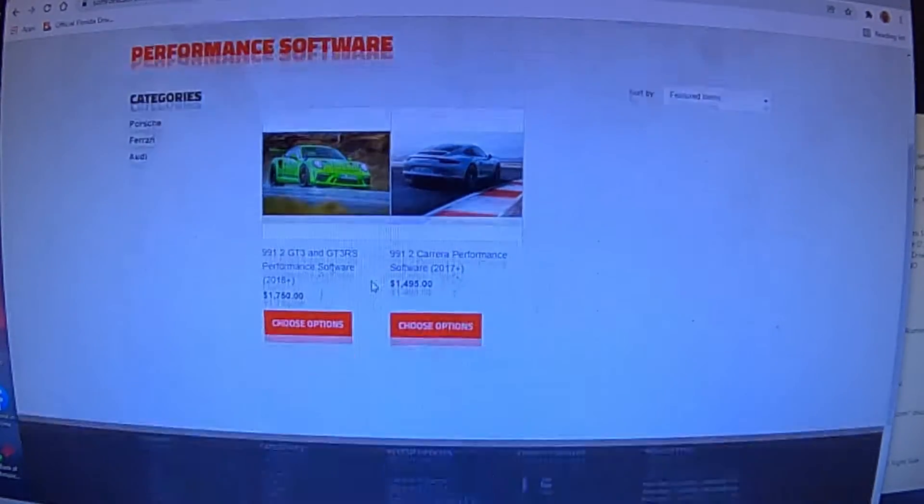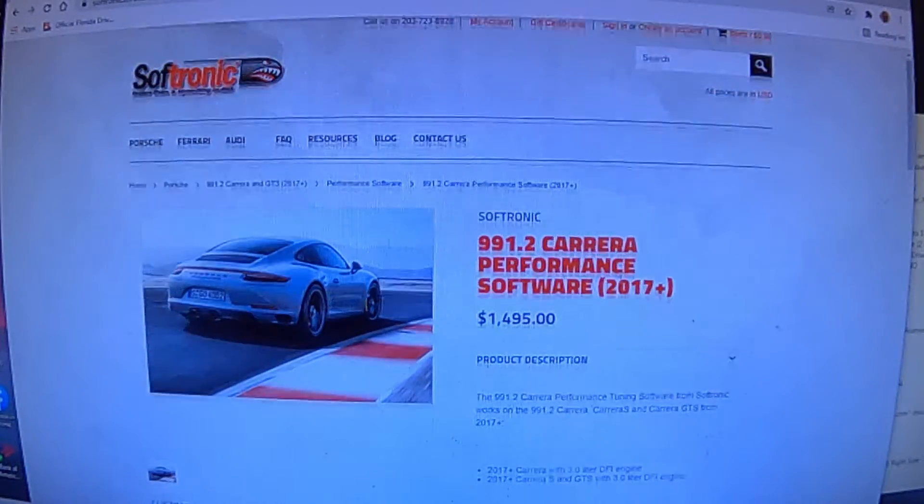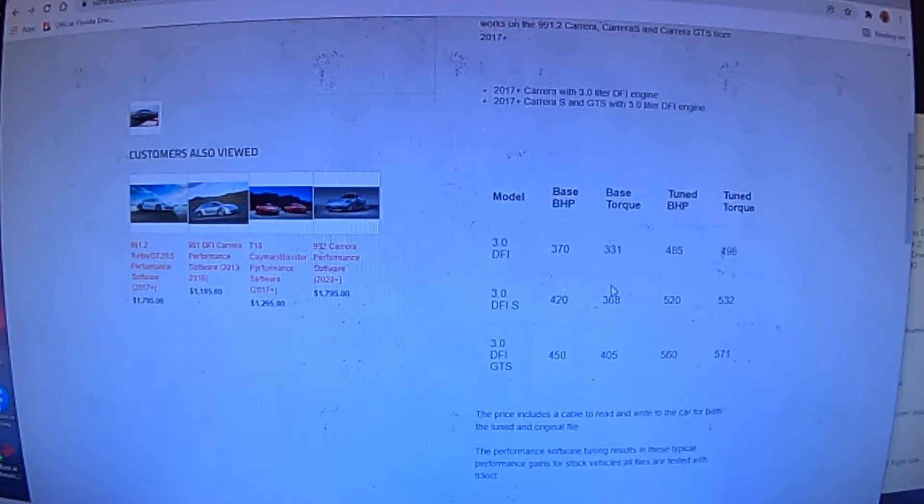You click on performance software for the 991.2 Carrera, and you can see the advertised increases in performance. For the S, you go from a base horsepower of 420 tuned to 520, and the torque sees incredible gains from 368 to 532. I don't validate these results because I haven't put my car on a dyno — at least not yet.